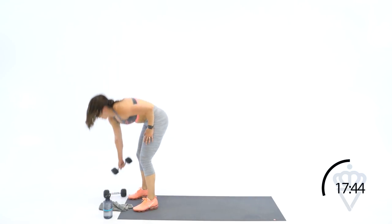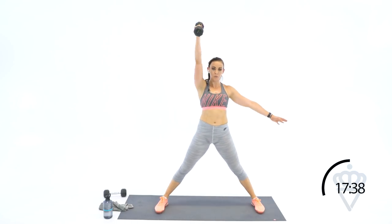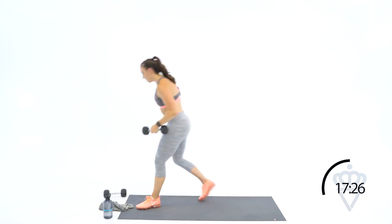Back up — fifteen seconds. Give me what you can. Switch sides, give me three more. And one. Amazing job. Thirty seconds rest — grab some water. I'm going to give you a little bit more rest here — we've got two circuits left. Forty-five seconds of rest.